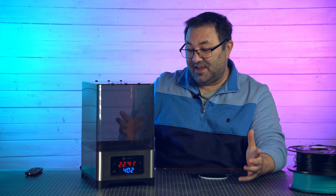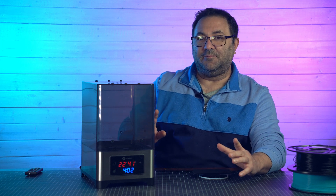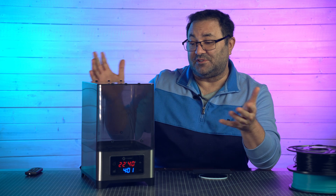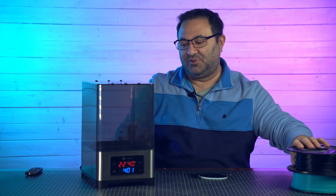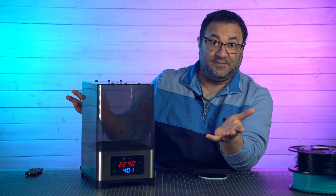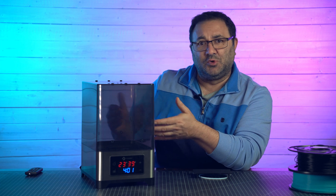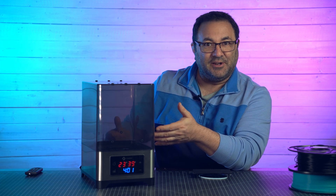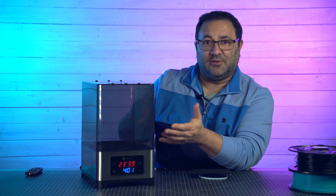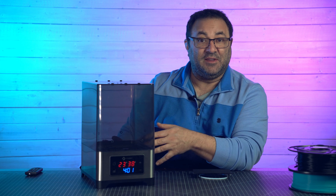There isn't a lot I haven't really dug about this unit, but I'll say a couple of things. One isn't really a knock on the machine — it's just how things are. You have to have two of the same filament type in here. There's no divider down the middle and it isn't dual control, so if PLA needs 50 degrees for four hours, you've got to have the same filament types in both slots.